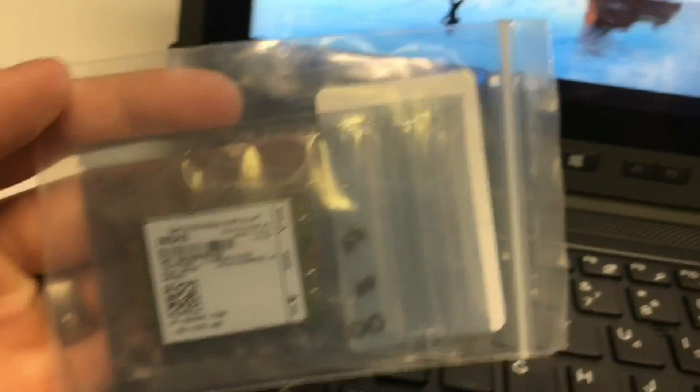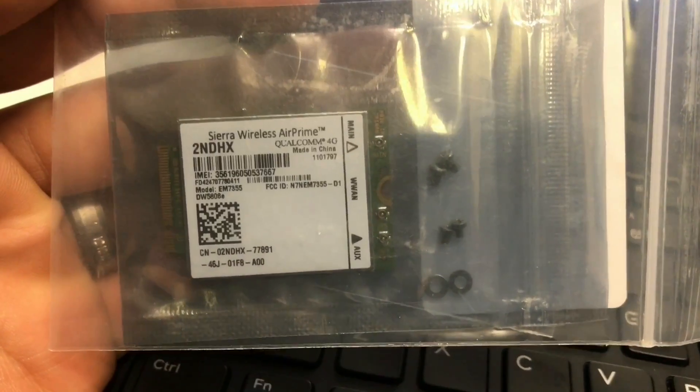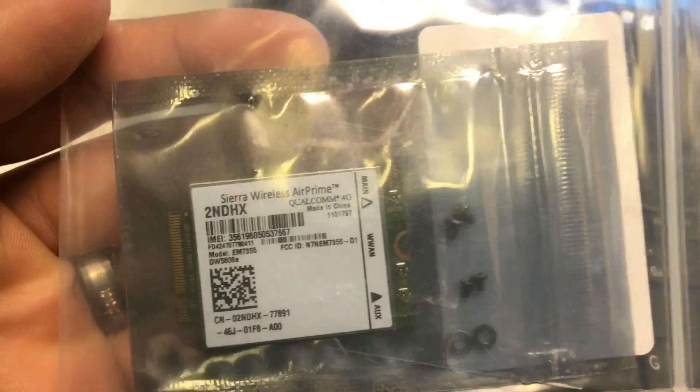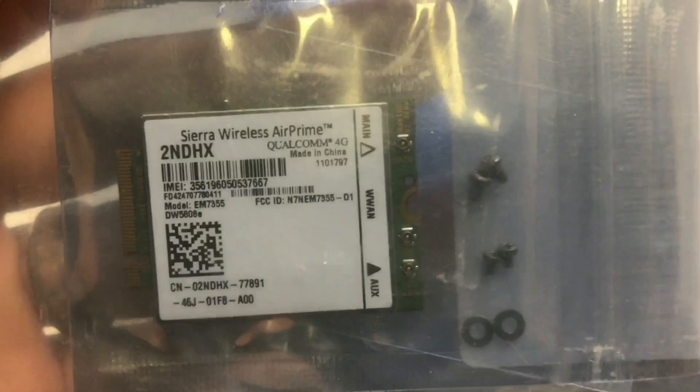Take a look at the card again. This is the Qualcomm Gobi 2NDHX. There are a few variations of these cards, but we went with this one and it seems to be working.